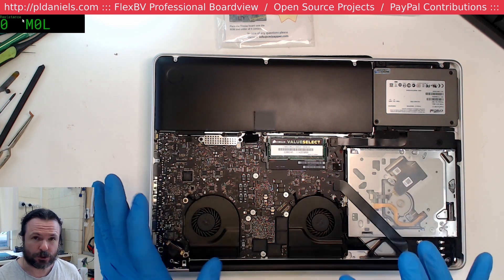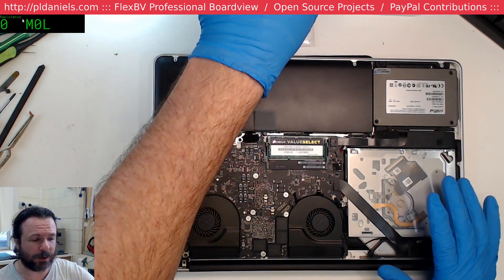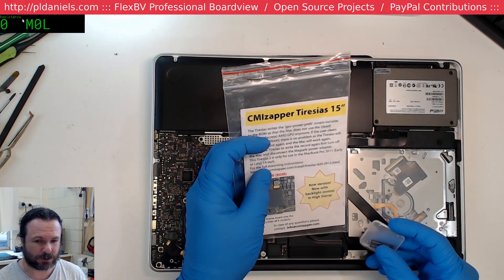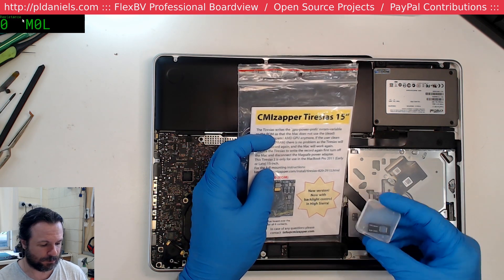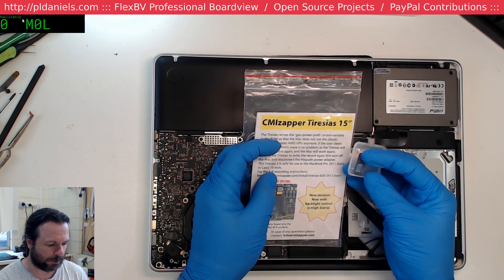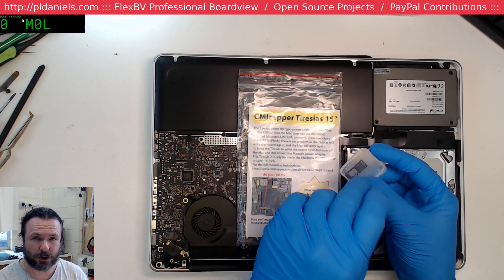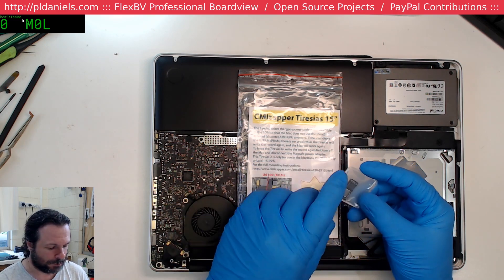A lot of people are using the DOSDUDE fix, which I think is really awesome because it's a software fix. But about a year ago I was sent one of these CMI ZAPA Tiresias 15-inch adapter boards, so I'm going to give this a go. The nice thing is these actually have the PWM brightness control in them, so that'll be good because when you go to Sierra or higher, the old mod doesn't give you the brightness anymore.